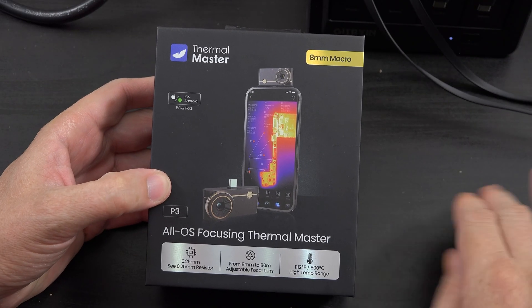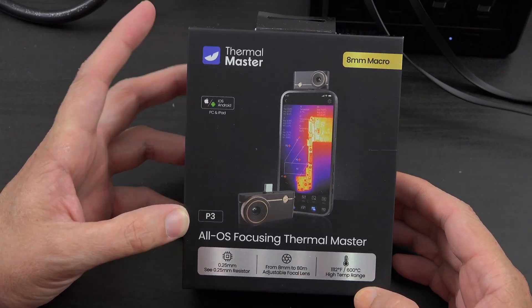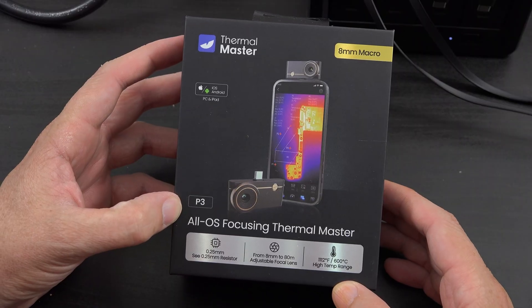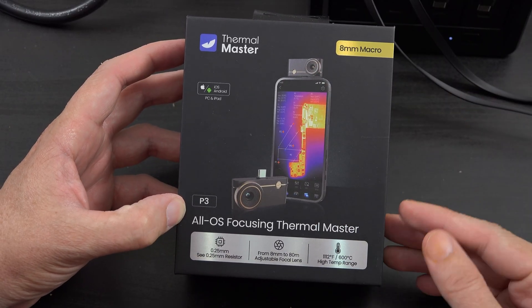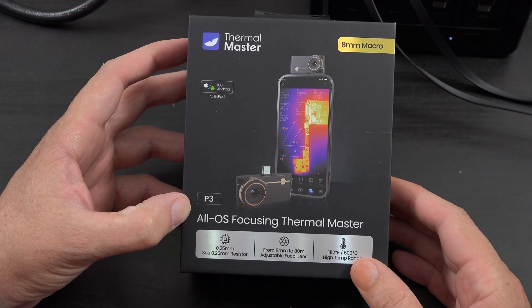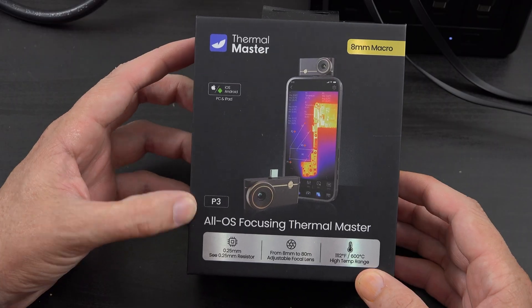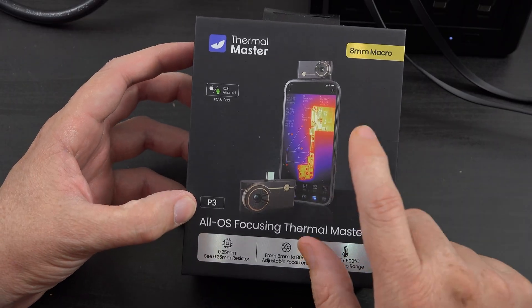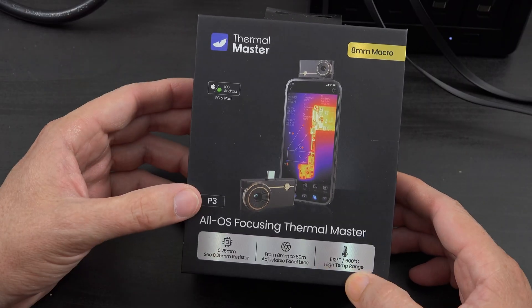If you go back, we have made videos on the P2 and the P2 Pro. I actually gifted the P2 to my dad and he loves it because he actually lives fully off-grid. He has enough solar and enough batteries to literally run his air conditioner and everything without any grid power at all, and he loves the fact that he can use these to see how hot his cables and stuff are.